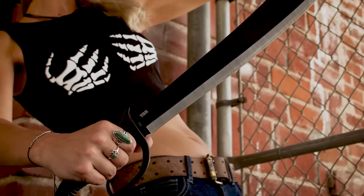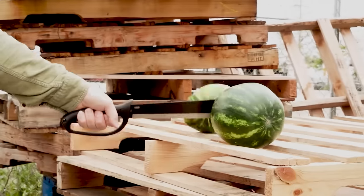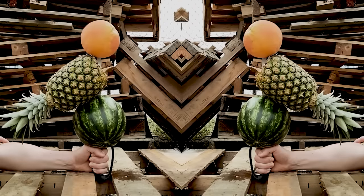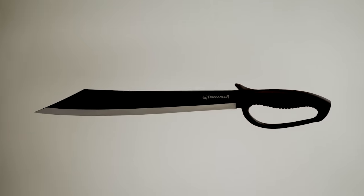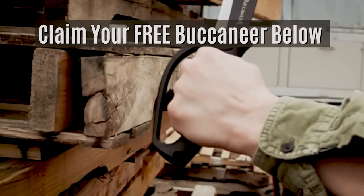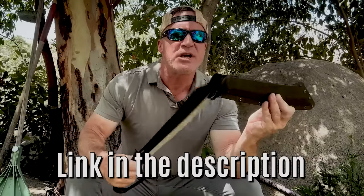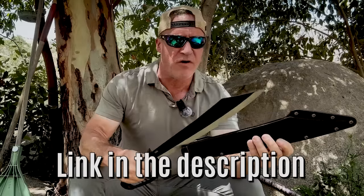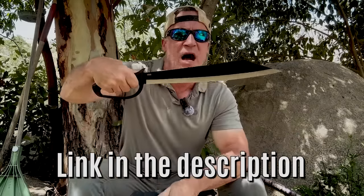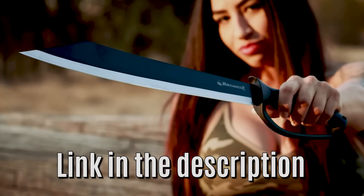Second notice about this awesome giveaway for the first 200 guys who respond. Get to the link in the description and I will rush you this stunning Buccaneer Machete for free. Just pay shipping and handling. This is a $90 machete — 20 inches long, cutlery grade steel. The handle is solid steel covered with high impact glass reinforced nylon. The hard shell sheath is specially designed for a fast abbreviated draw. There's a strict limit of 200, so get to the link in the description now.